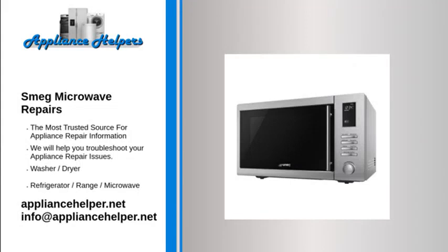For the home kitchen and beyond, Smeg manufactures appliances that homeowners have come to trust. Even a trustworthy appliance requires occasional maintenance or repair. However, if you're in need of Smeg appliance repair from experienced professionals, your local appliance helper can help.